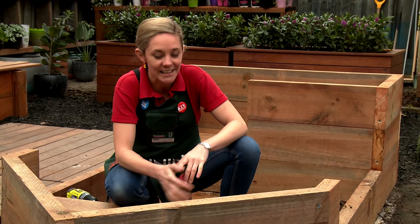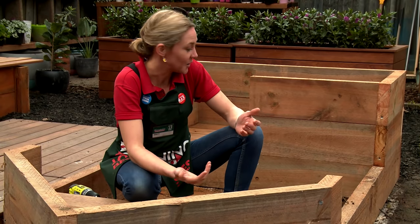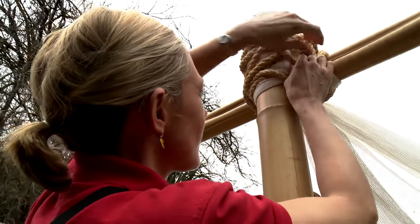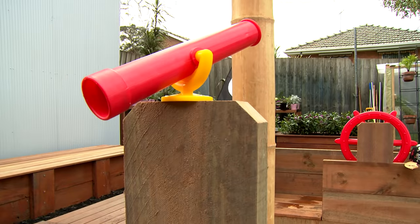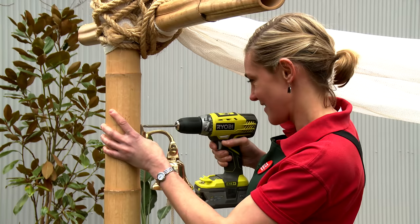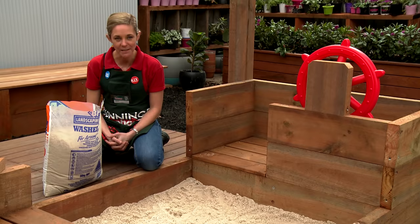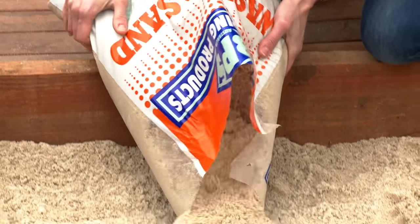So that's our sandpit complete. The kids have got somewhere to sit and play. You can leave it as it is, but I'm going to add some flourishes — some rails, a mast, a sail and all the extra bits and pieces that a boat needs. I've lined the bottom of the sandpit with plastic so the weeds don't go through. Now we just add the sand.